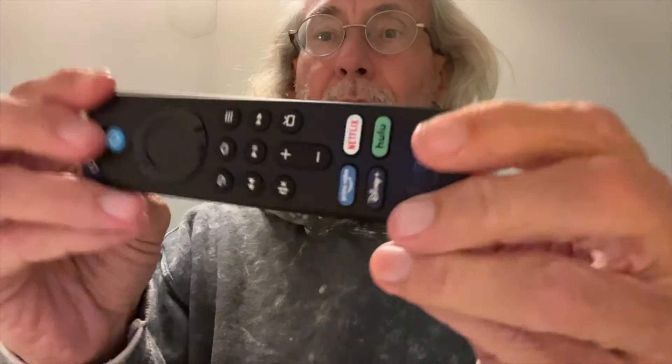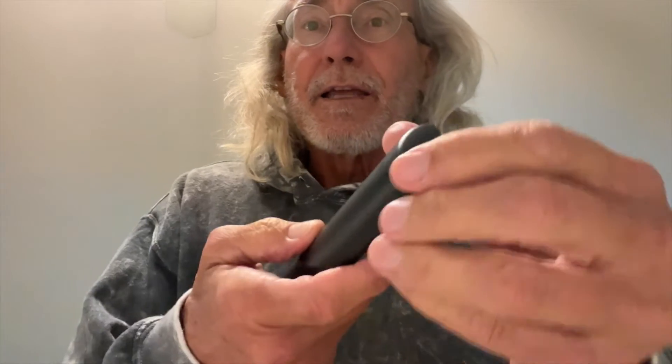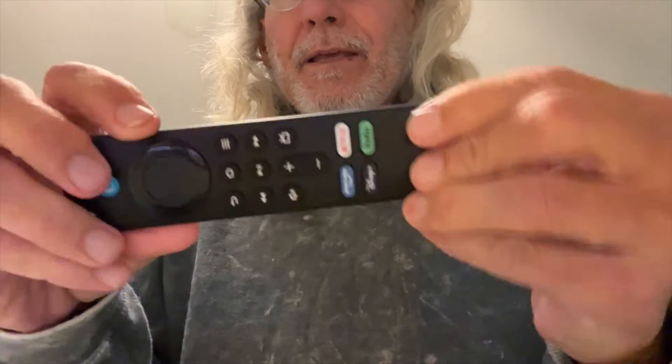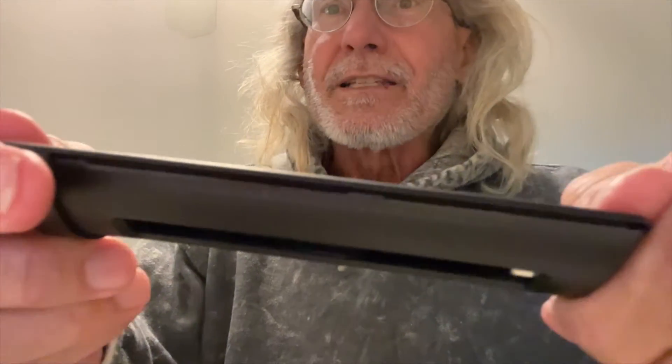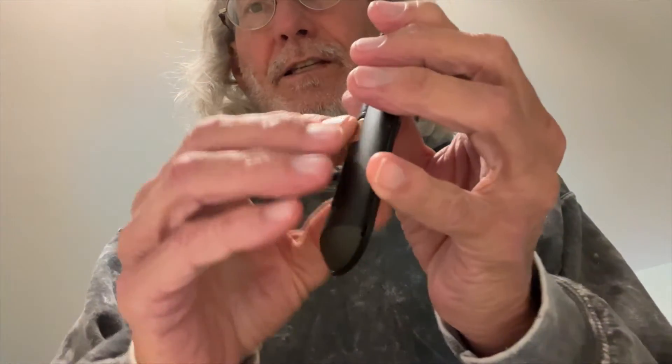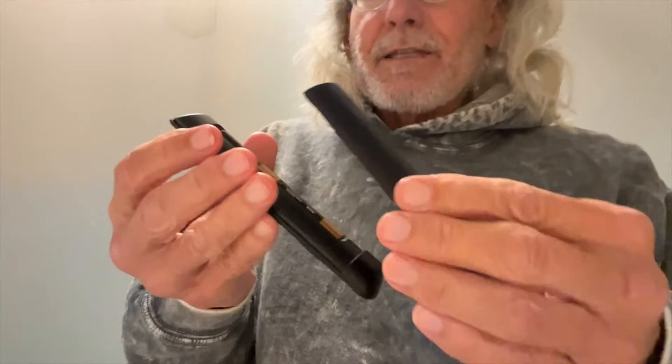Here's the remote — you'll notice there's an indentation and an arrow. You push it and it slides into this little chamber, and you just pull it off like that. On the edges you can see those little nodules, and the battery cover has them too, so you put it on and slide it to lock it. It only takes two AAA batteries — put the negative side in first, smoosh them in, and they're in there.